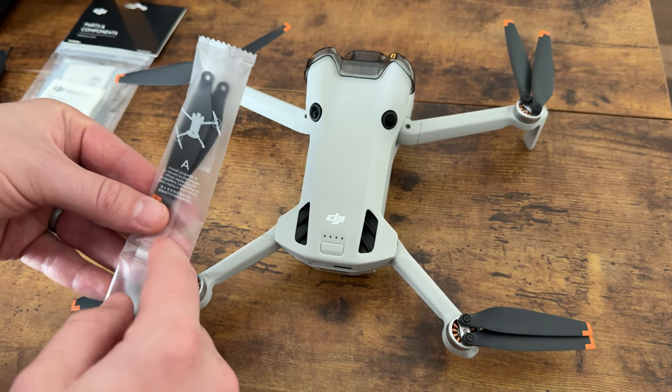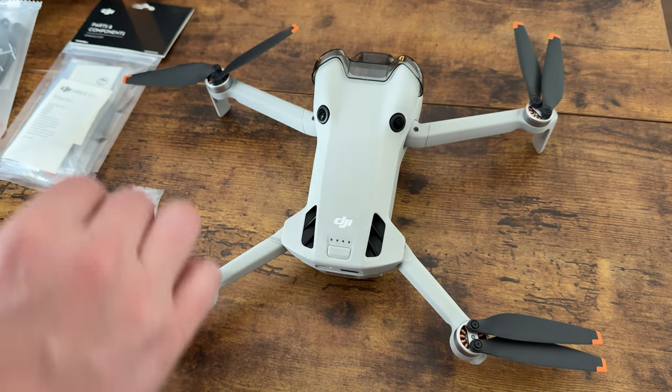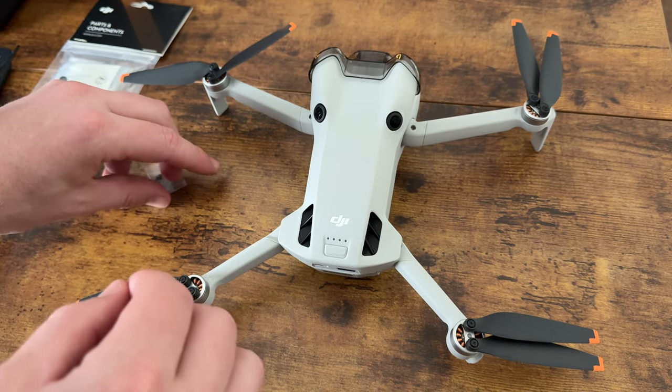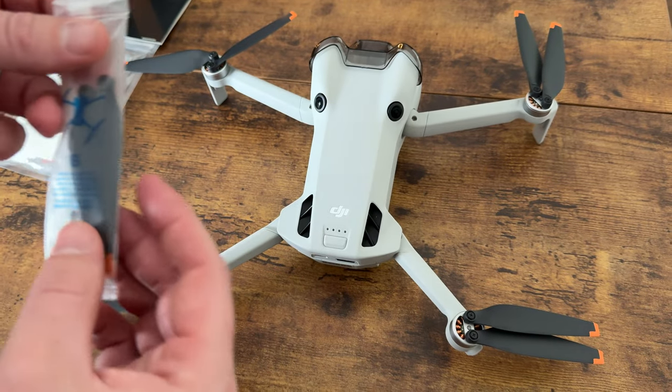Or if you forget to do this and throw away your packaging like I did, you could just match up the propellers with the right ones. They also come with new screws, which are included with each set of propellers, so that's really handy.